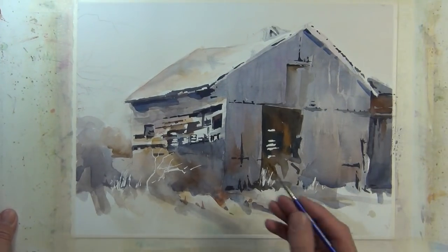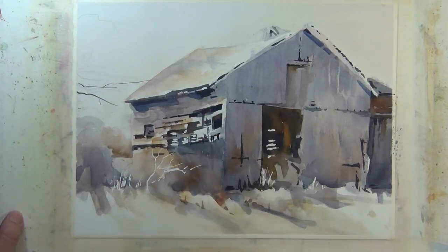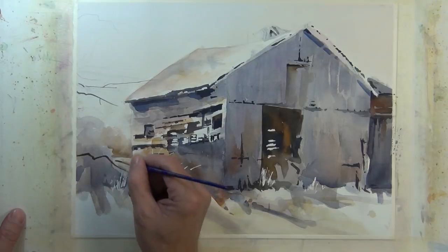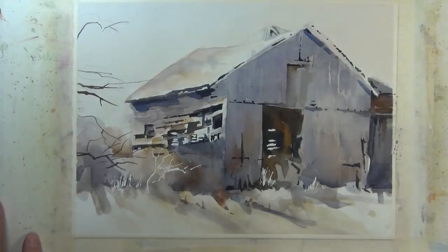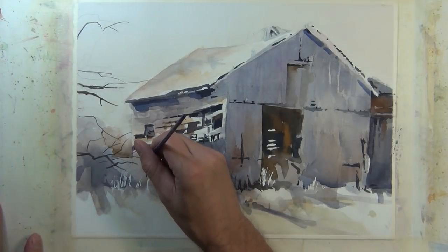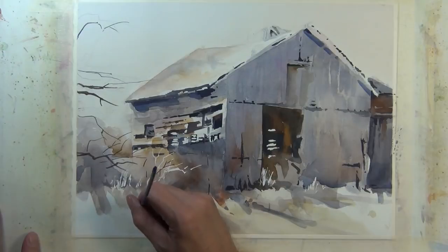On the left side of my composition I have some linear branch shapes that I bring in from the left side. I'm using a fine rigger brush to make these marks just to suggest branches, using a dark valued tone. It's going to overlap the bushes and some of the ends will go over the building structure, and it'll help create some depth in the painting. I'm going to use that same brush to give a suggestion of a few more linear shapes coming up off the ground — not overdoing it, just a suggestion here or there — which creates a little distance between the foreground and the building structure.